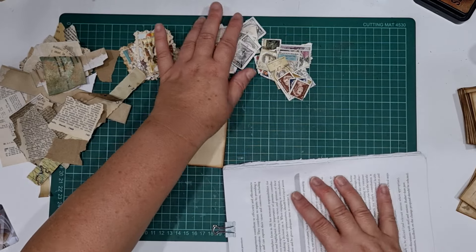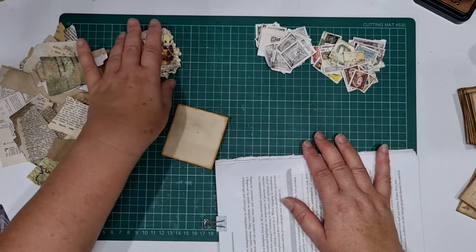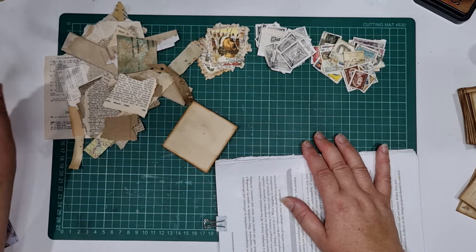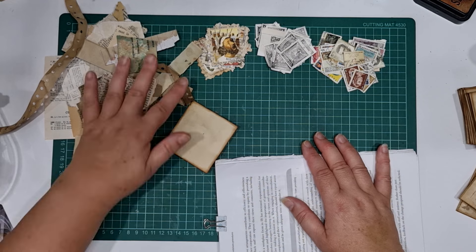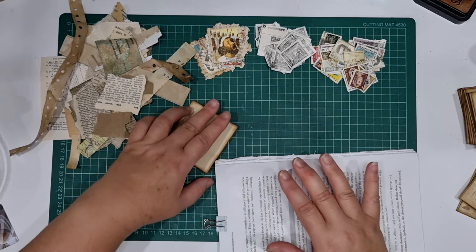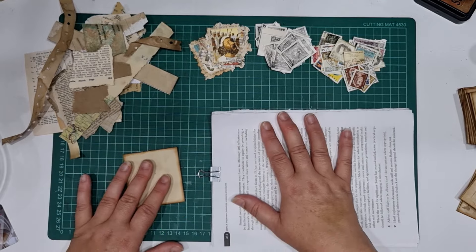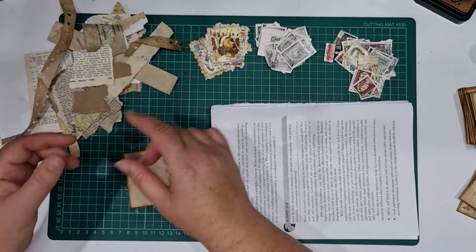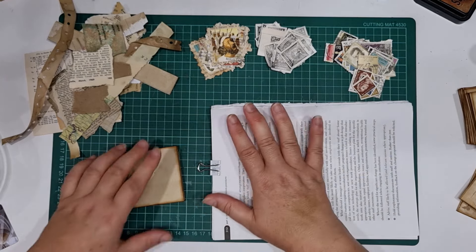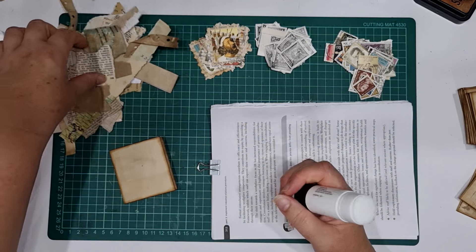I've pulled out a box of crud at random — stamps, real stamps, pictures from a catalogue, some faux stamps that were sent to me, and some papers. I normally just pull a little handful out of the crap paper box, because otherwise if you've got too much choice I'll pick through it looking for that perfect piece. I just like to pick up and glue that baby down.